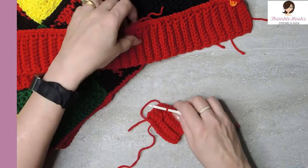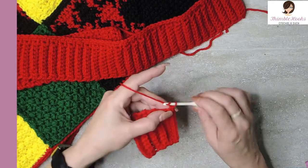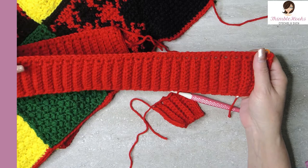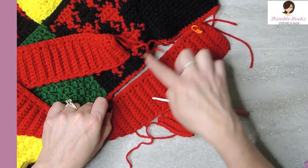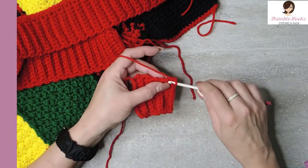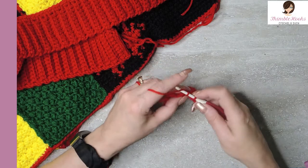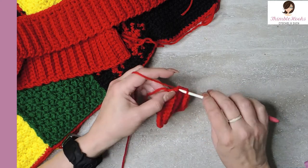Now we want to put a nice finished edge on the top so we can join easily. We're going to chain one and start working along the top of our ribbing, putting one single crochet in every stitch all the way along to get 133 — because that's how many we need to match up. So 133 here and 133 on the back panel. Single crochet evenly all the way across, making sure you have the right stitch count: 133 for the seven-wide panel, or 114 if you made a six-wide panel.